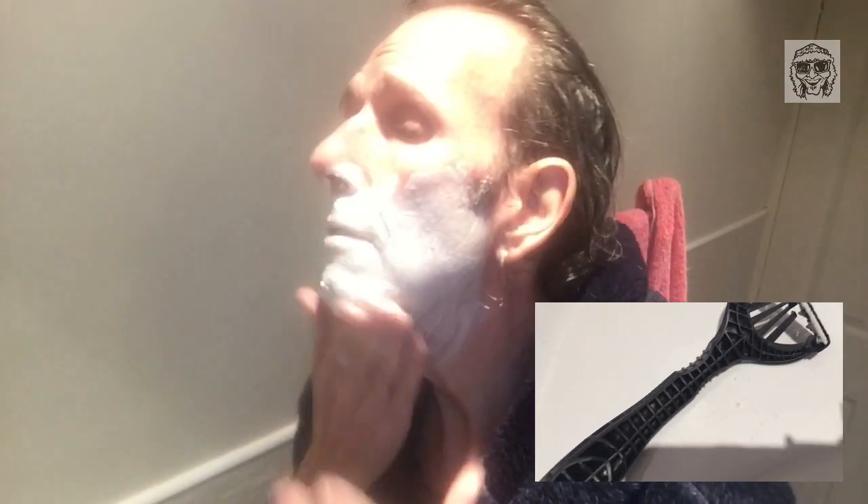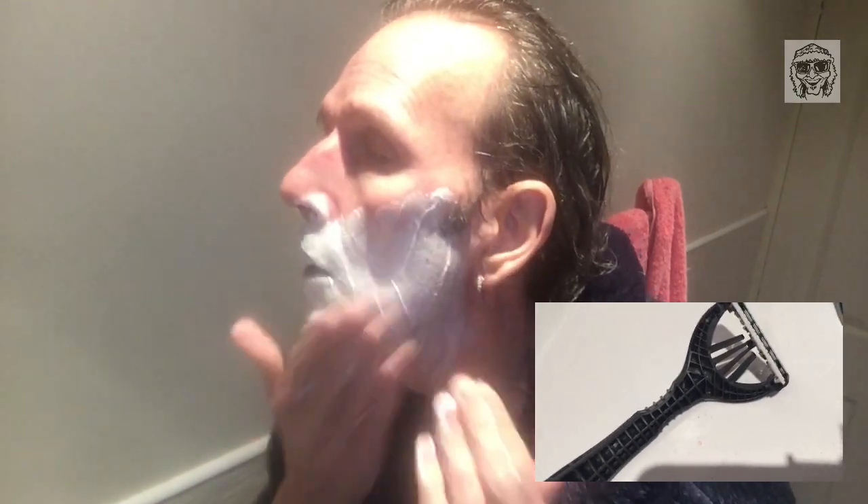Hi folks, good morning and welcome to Jaglars where we are having a shave. This morning we're going to be trying out one of these new four-bladed Mach things — Wilkinson Sword Mach razors. I've never used one before, but I'll tell you what folks, I really like the plastic sort of feel of the whole thing. It's really chunky and it comes with this sort of protector thing.